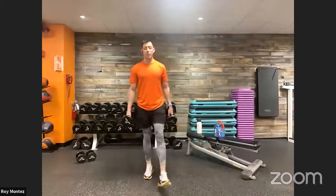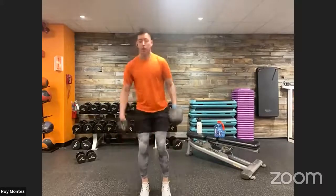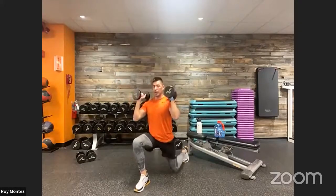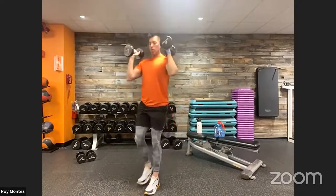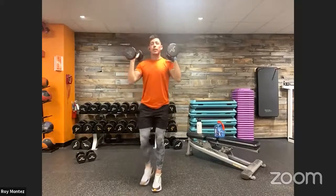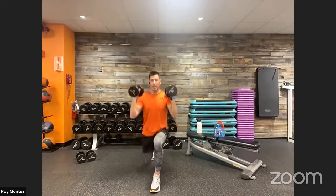Stick with that resistance — reverse lunge to overhead press coming up in 12 seconds. Stay hydrated, get that towel. Five seconds — front rack position, two, one. Into that reverse lunge, front knee tracking over that front toe, nice 90-degree bend at the legs. Controlled movement, 20 and out with that overhead press. If you need to scale back, eliminate the overhead press. Last five — three, two, one — time.